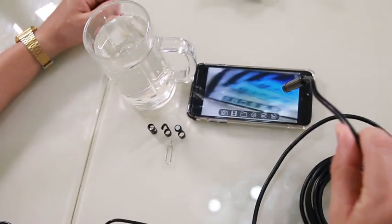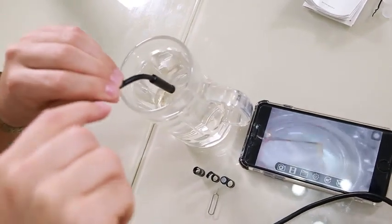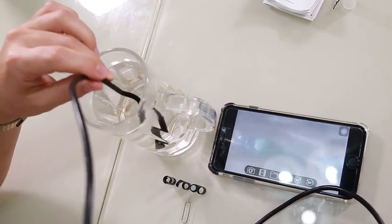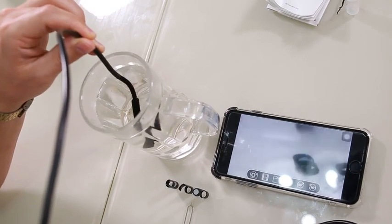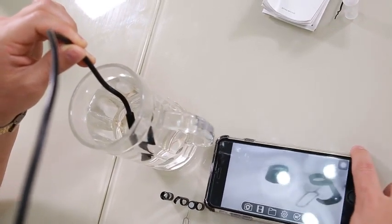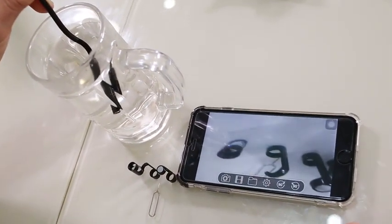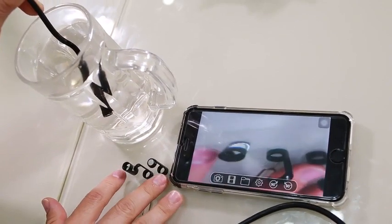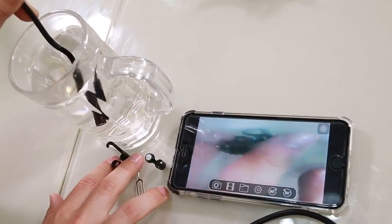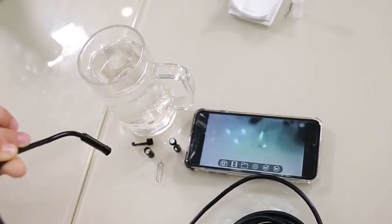We're now going to prove that it can go into water. I'll take the endoscope here — you can see the phone — and it's going to go fully submerged in water. As you can see on the screen, we have perfect visibility of the adjustable heads. I'll put my hand there for reference — you're going to have a very clear view through the water. When it comes out, it's going to work perfectly again.